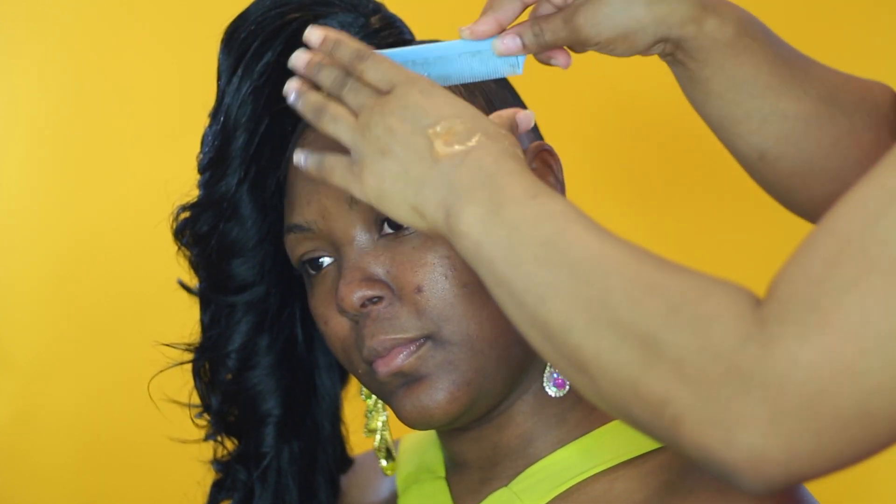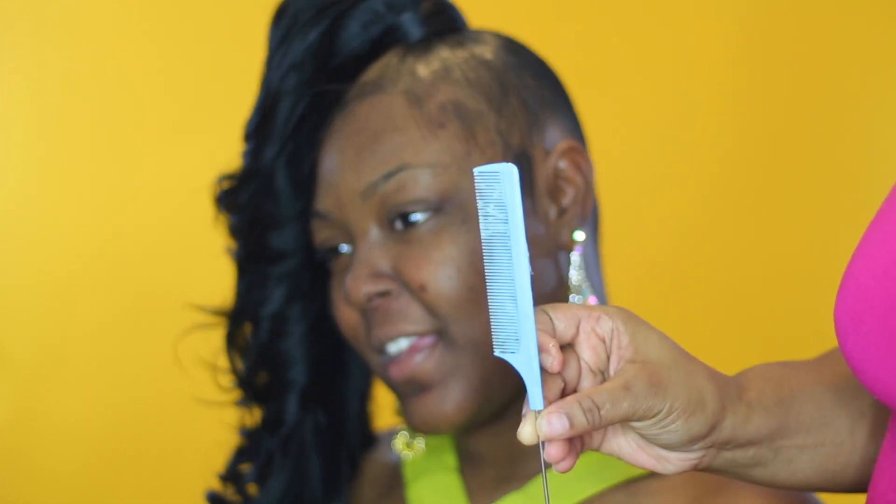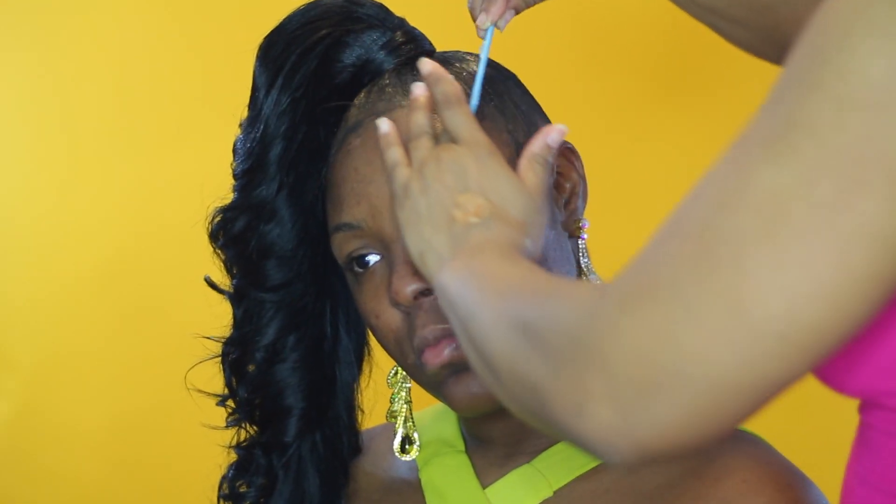This gel is so different from other gels because it's lightweight and not heavy and gooky like other gels. She's showing you what comb she's using — a rat tail comb with the thin tip on the end. You know the combs you find at the beauty supply with the silver tip on the end? That's the one she's using.